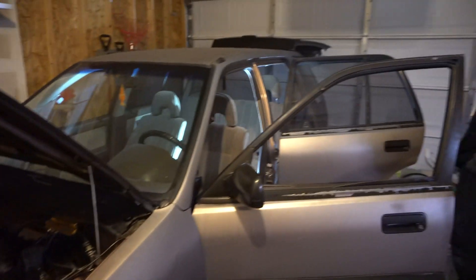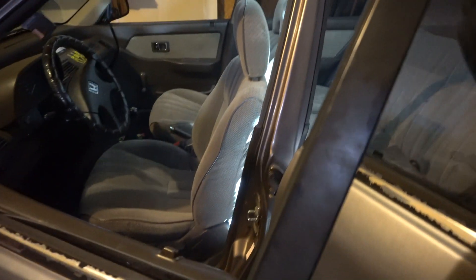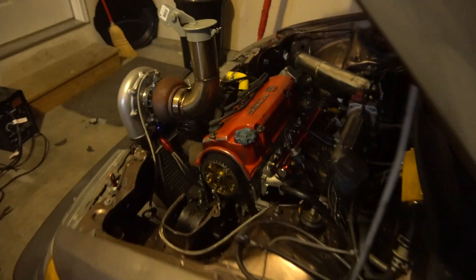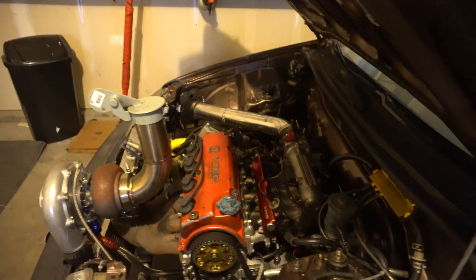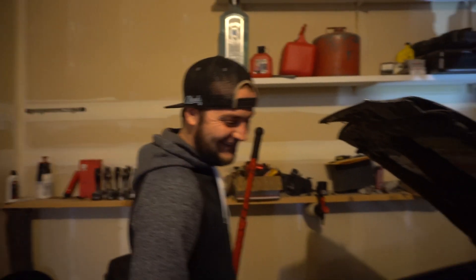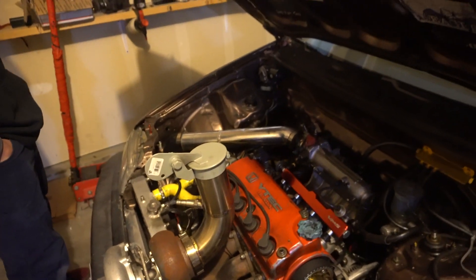So anyone upgrading their fuel pump, I'd recommend doing a relay along with it. Most kits will actually come with a relay — for some reason mine did not, and I didn't have one on before because I don't have it turned up. I think the max it's running is like 2% injector duty, so the fuel pump's not really doing much. But to prepare for the dyno, it's nice to have. Anyway, thank you guys for watching. If you guys like more in-depth tutorials, let us know in the comments, and definitely correct me if I made a mistake. I'll see you guys later.